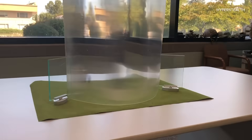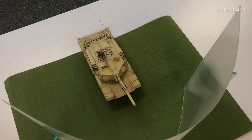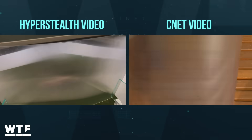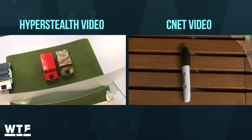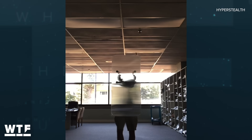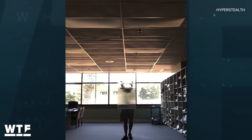By now you may have seen the viral videos going around of the new invisibility cloak material from Hyperstealth Biotechnology Corporation. Hyperstealth was kind enough to send us some early samples of the material to try out ourselves, and it works as advertised, refracting light around target objects and obscuring them from view without the need for a power source. Now let's cut right to the chase and get into how it works, how it's made, and what it could mean for the military and the world at large.